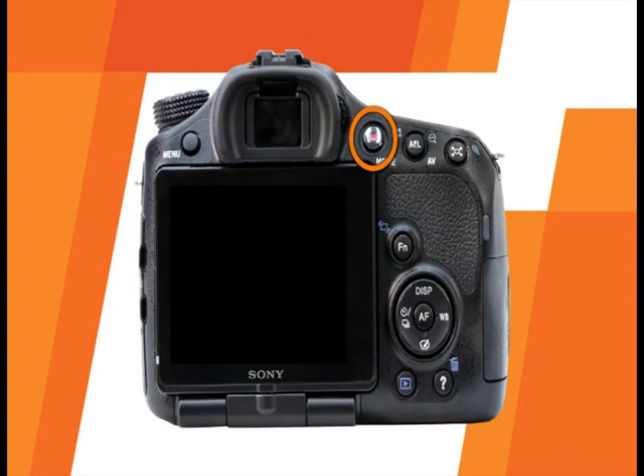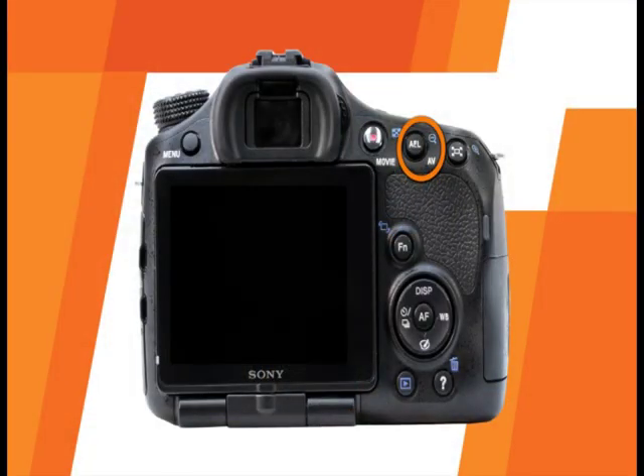This is the movie recording button. To record a movie, simply press the button; to end recording, press it again. This button has three functions: it is the zoom out thumbnail button in playback mode, the auto exposure lock button — useful when taking pictures into the sun or near a window to ensure the subject will not be too dark or too bright — and finally, it serves as the aperture value button in manual shooting mode.